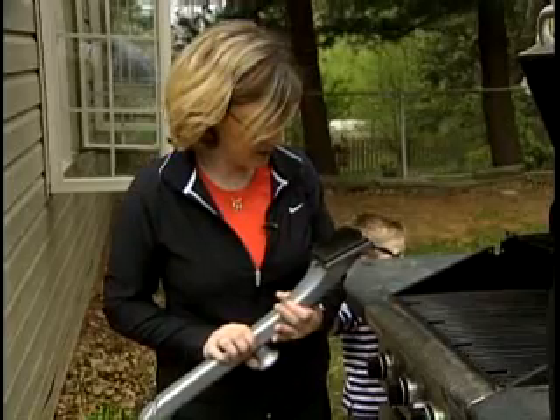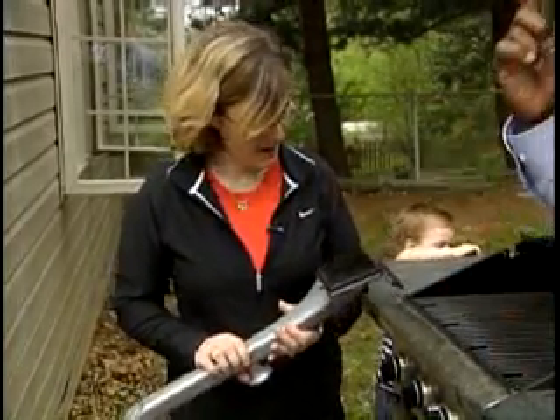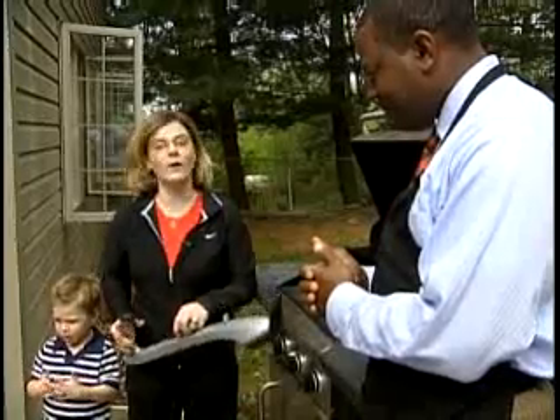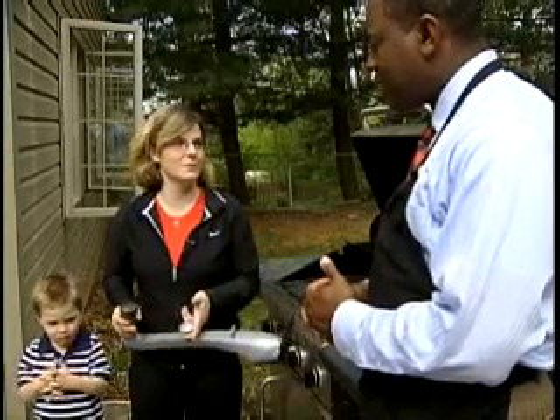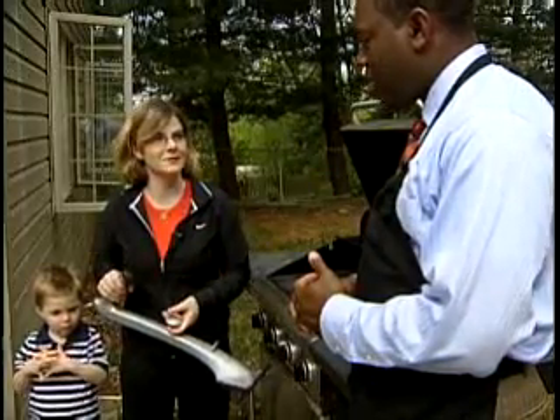It did what it said it was going to do. I think it did a pretty good job, but the edges got a little bit melted. I think it's an okay product. I don't know that I would necessarily spend $25 for something you can do in your yard and let nature do for free.